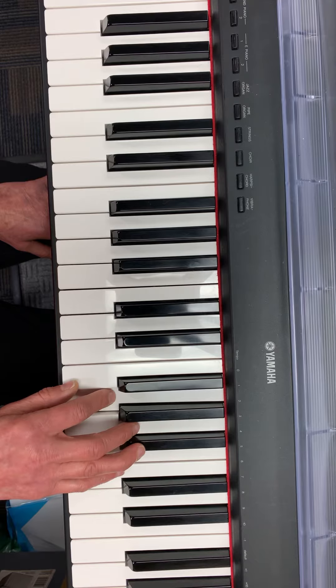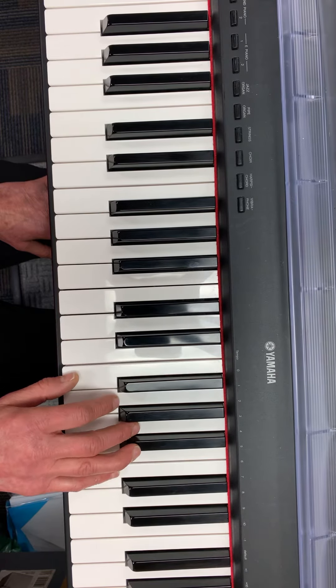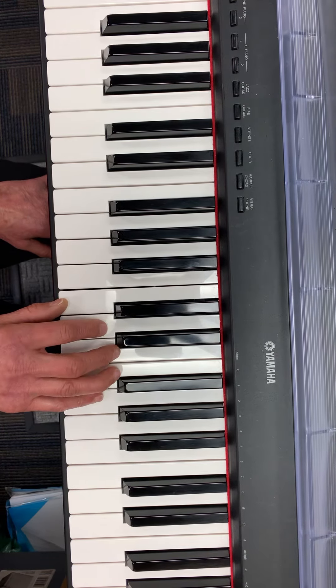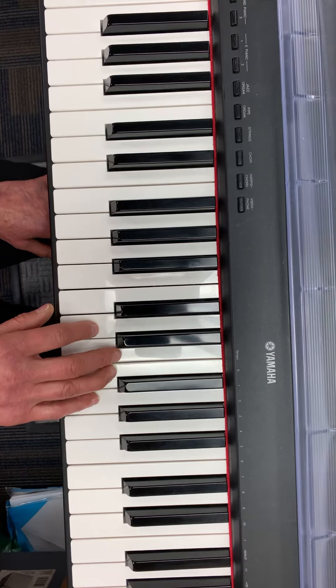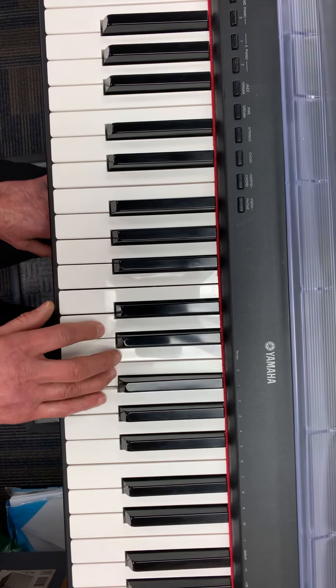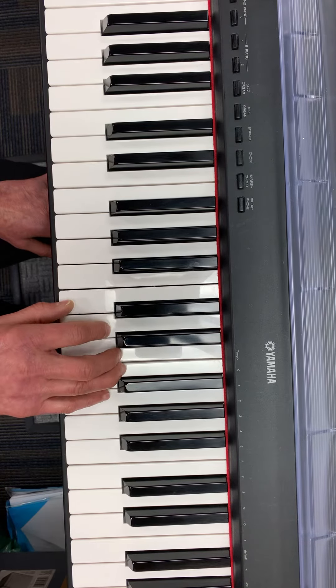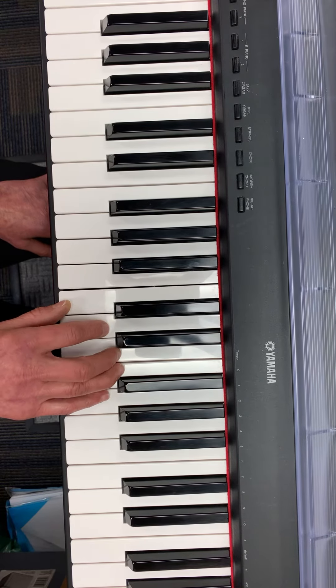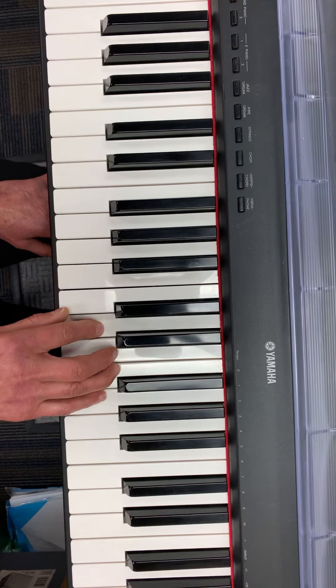Fa re so doe. Then I'm going to move my hand to C and do the same patterns: so me so me doe re mi fa re so me doe, so me so doe re mi fa re so doe.